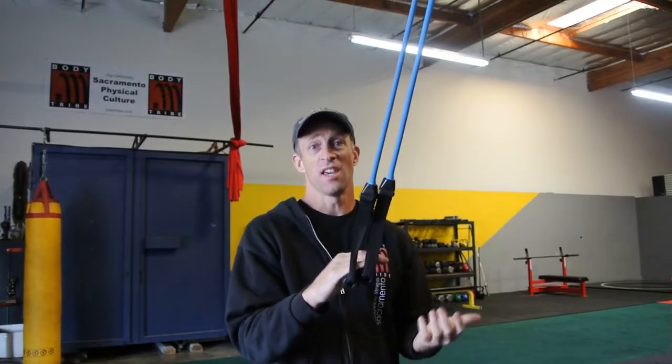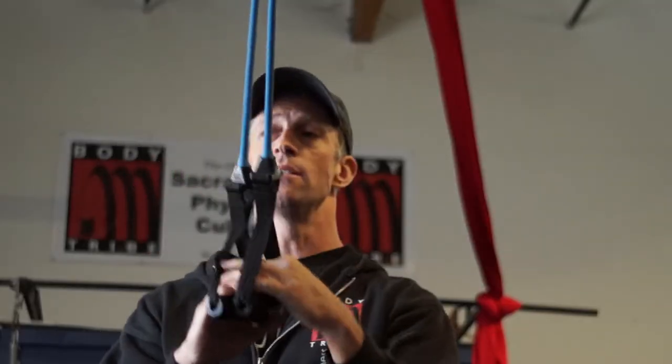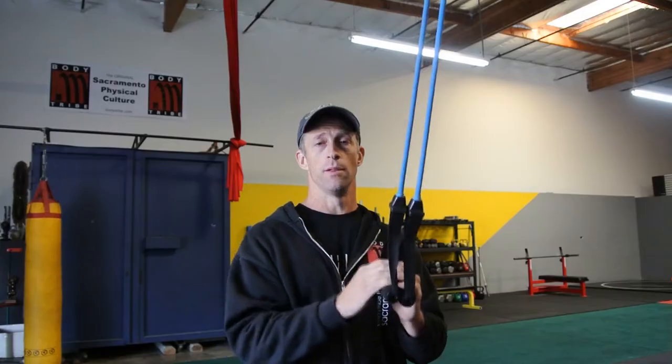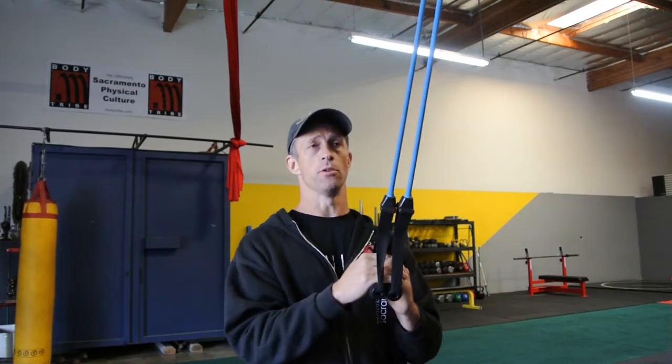Our goal here is the same as with any joint — we're trying to strengthen what's weak and open what's tight. In this case, shoulders. This whole complex here tends to be very tight, and a lot of stuff back here tends to be a little weak. We're going to see if we can rectify that and help it out a little bit. This will lead to improvement in other aspects of our training and movement so we can do things better.